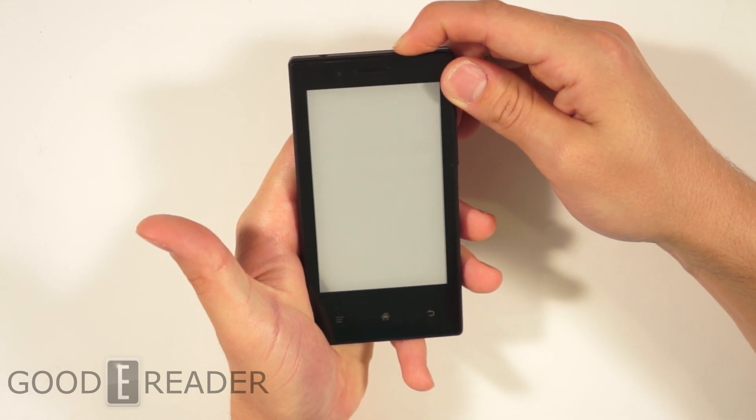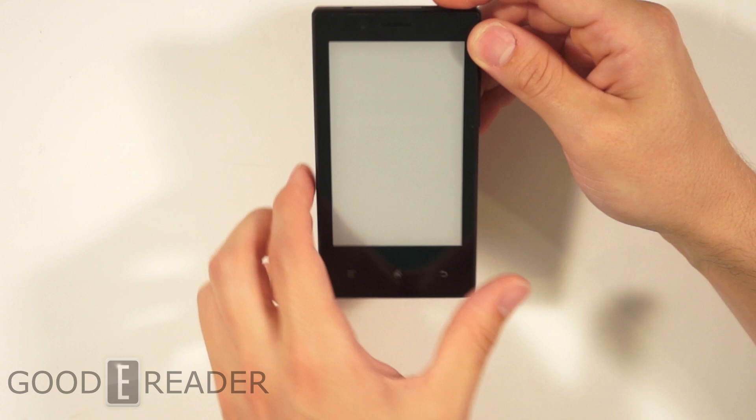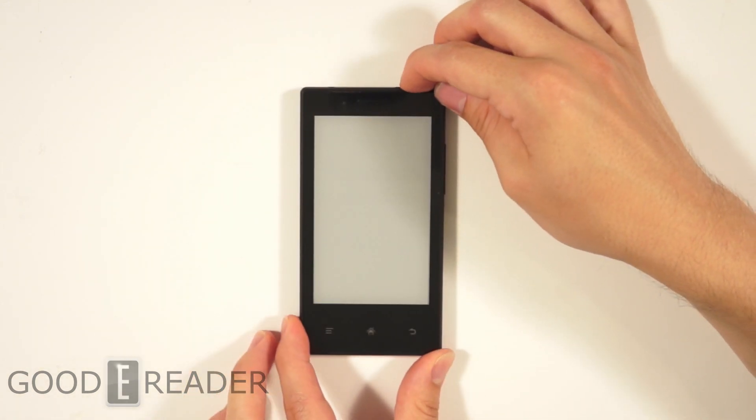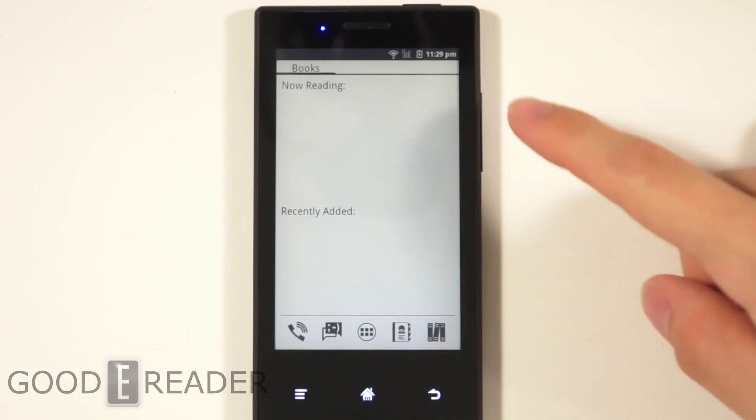We're going to go ahead and turn this on for the first time — hopefully we have some juice. E-readers usually do have juice in them. It looks like this one is out, so what we're going to do is charge this up and give you a first time startup. We just powered it on and connected it to Wi-Fi.